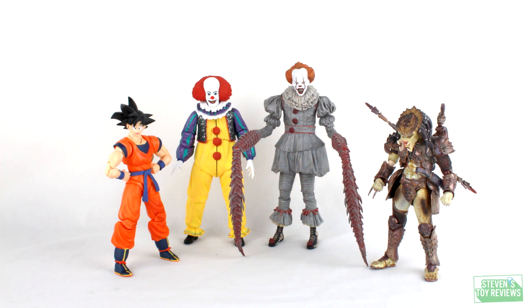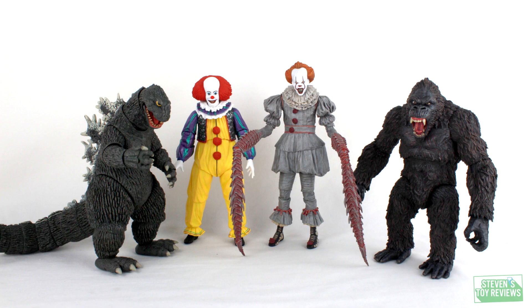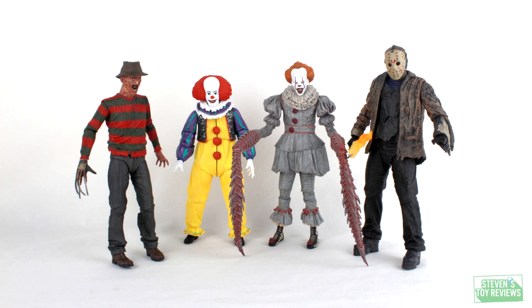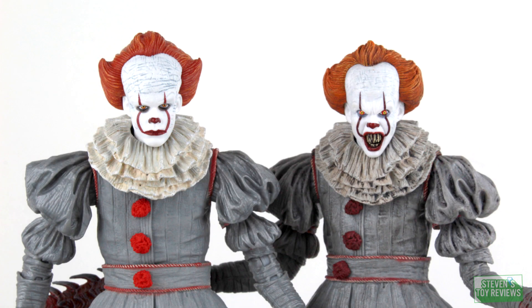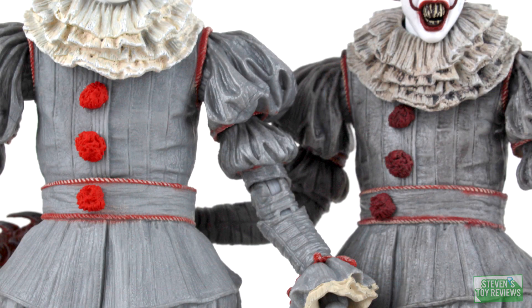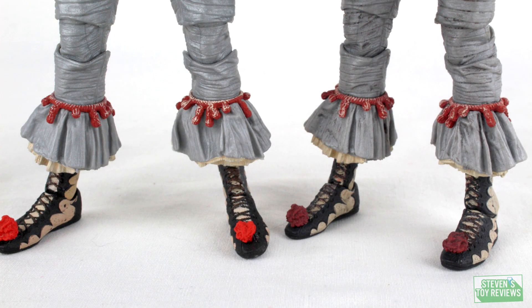Now let's move on to a size comparison with this Pennywise figure and the 1990 V2 Pennywise. As you can see, Pennywise here will fit in nicely with your already established or newly budding horror collection. Here is also a side-by-side comparison with the original release Ultimate Pennywise. You can see that the Dancing Clown version of Pennywise has a much darker color scheme compared to the original Ultimate Pennywise body, mostly to replicate the fact that he's been fighting the Losers down in the sewers.